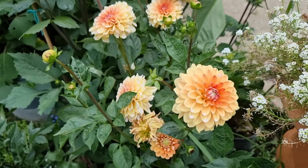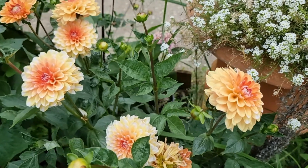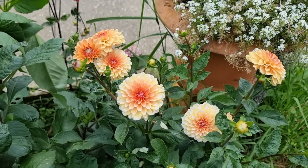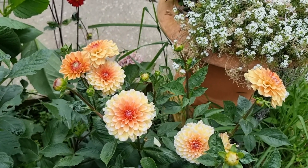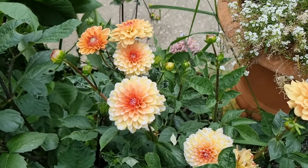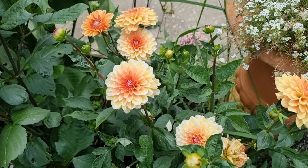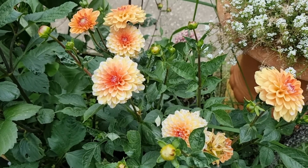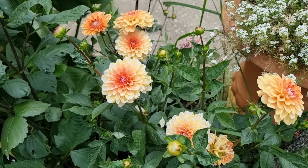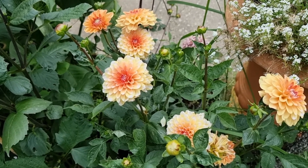Those were the photos of this Dahlia. If you guys have any questions or comments about this Dahlia or anything you'd like to know, please write them down in the comment section and I will be happy to answer all your inquiries.